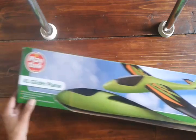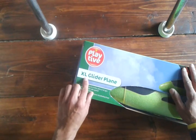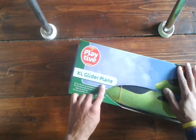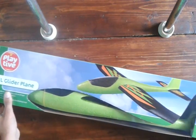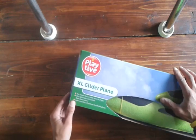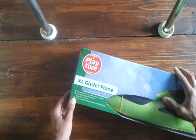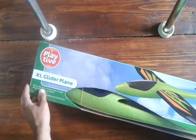He asked if I could go to Lidl and review the Xil Glada plane. I said yes, so I went to the tills and bought this thing, brought it home to do a review. And now I find out that it's not even an RC plane. I was fucking livid.